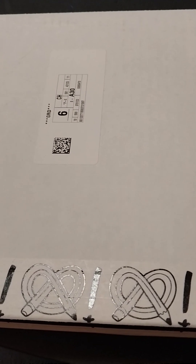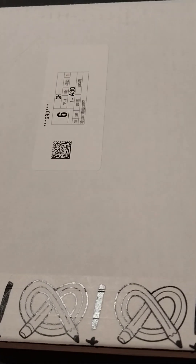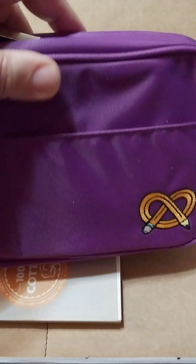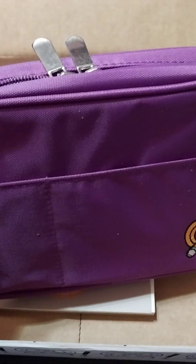Hello people, welcome back to another Art Snacks box unboxing! Oh wow, okay — hello Art Snacks! Wow, that's awesome, I love it, that's definitely my color. Let's see what's in here.